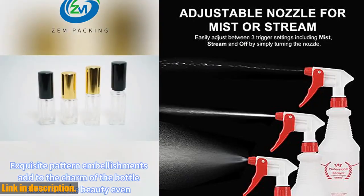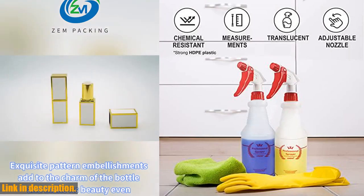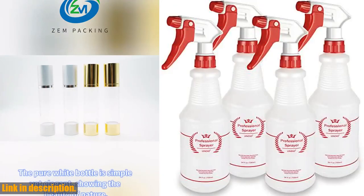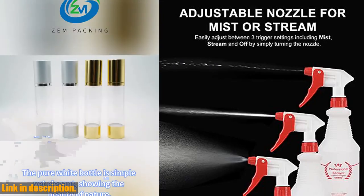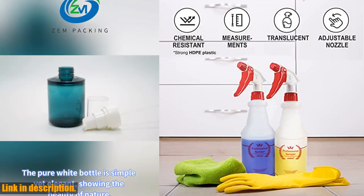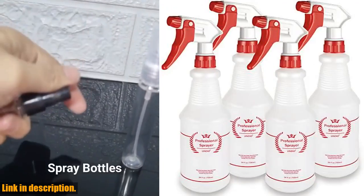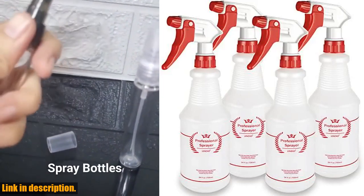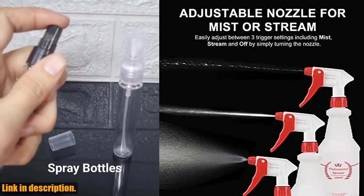The upgraded spray head and leak-proof design ensures a no-clog, no-leak experience, making it a reliable and efficient tool for household, commercial, and industrial uses. From cleaning solutions and pet training to misting and watering plants, this spray bottle covers it all. What sets this spray bottle apart is its better trigger design — the unique four-finger trigger and comfortable fit eliminate hand fatigue, while the adjustable red nozzle makes switching between mist, stream, or off a breeze. Click the link in the description to get your hands on the Plastic Spray Bottle 4-Pack, 24oz, all-purpose.